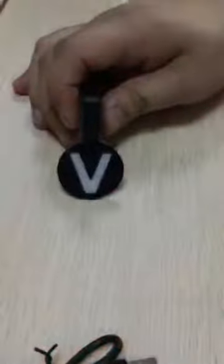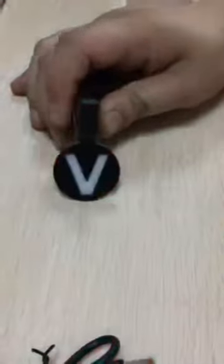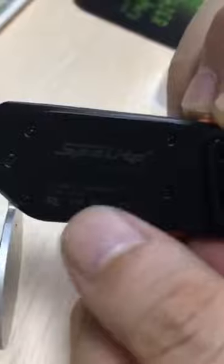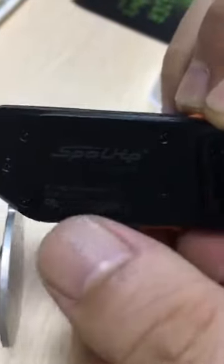To turn off, just long-press the button — this is the button. Your logo, everything, we can print it here. We can leave your logo here. This sample we just leave our logo. And it has a memory function.